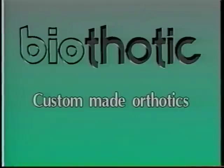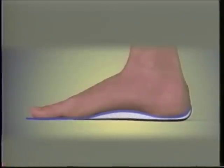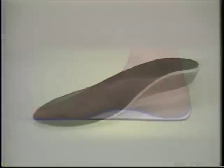OrthoFeet Incorporated is proud to introduce the BioThotic, the revolutionary custom-made orthotic that instantly molds directly to the foot.